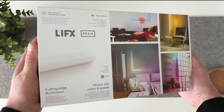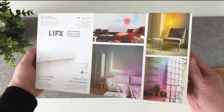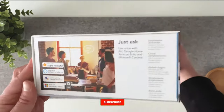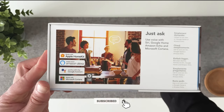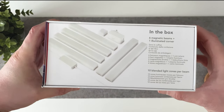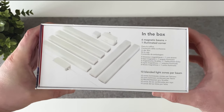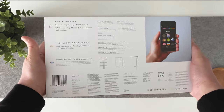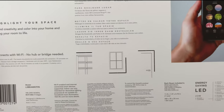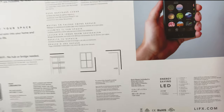So starting off with the packaging, like any of the LIFX products, the packaging is very premium and gives you a great first impression, which is always welcome. On this side we see it's compatible with most smart devices such as Siri, Google Home and Amazon products. And then on this side is a breakdown of what to expect in the box. And then finally on the back is a brief introduction to the LIFX app and also a few ideas on where to put the beam, i.e. around a doorframe, a window and so on.